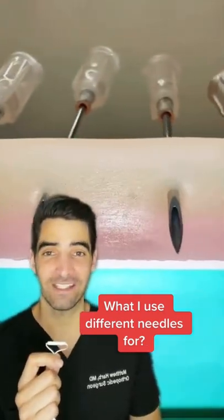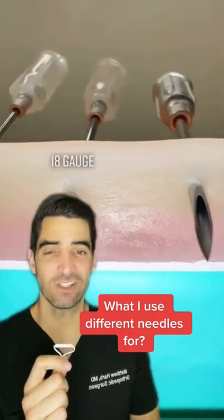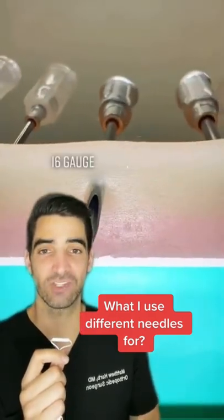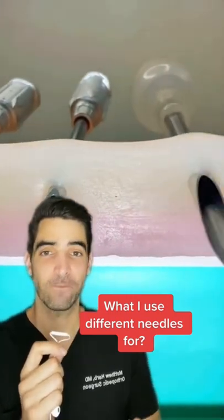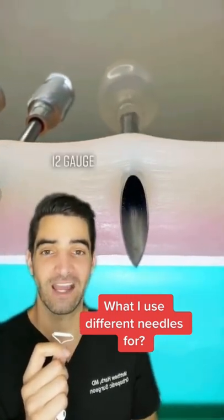20 gauge is a good IV needle. An 18 gauge needle I inject a knee with a viscous gel fluid. 16 gauge is good for massive transfusions, and 14 and 12 gauge are good for intraosseous infusions.